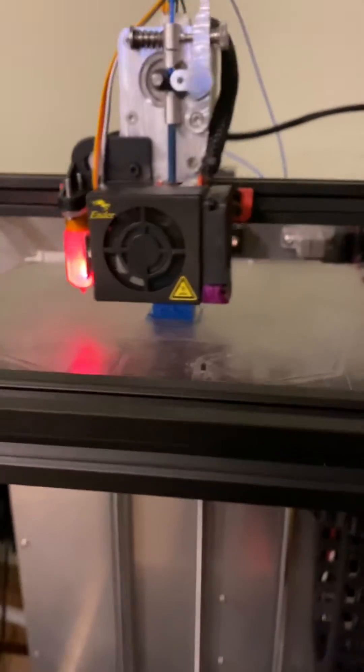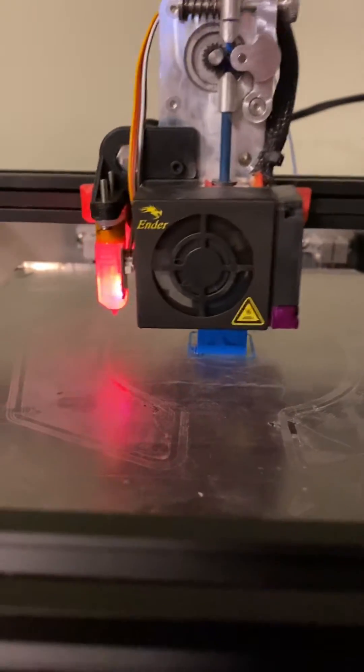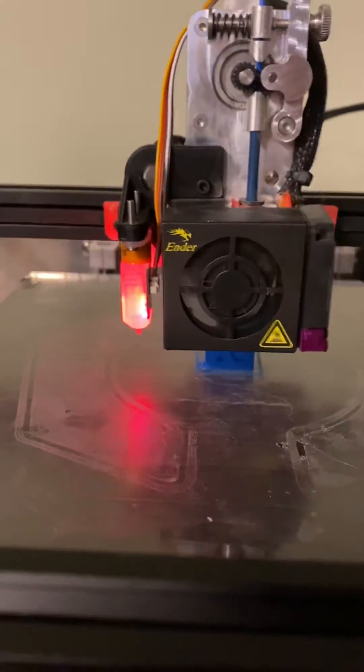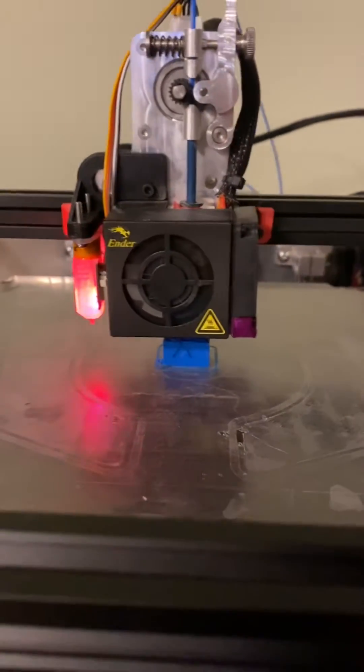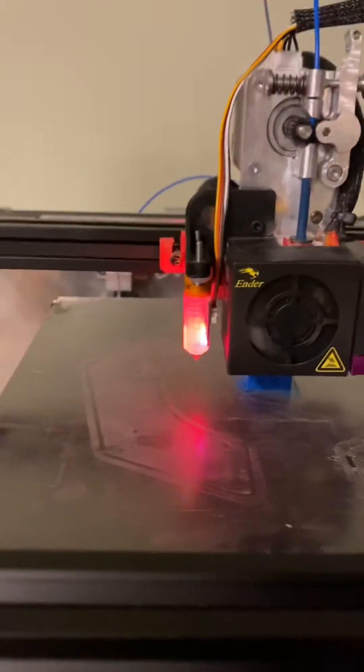Right now I'm just printing a calibration cube — a 20mm cal cube — with a 0.2mm nozzle, because that's what was in there the last time I printed anything. I also added the BL Touch with auto leveling.